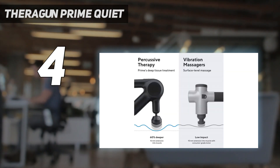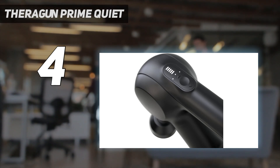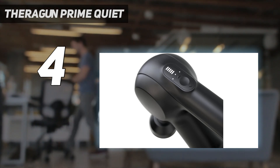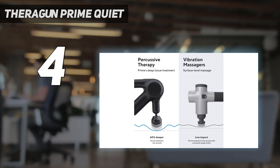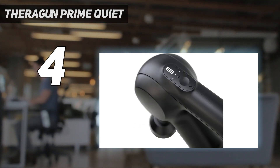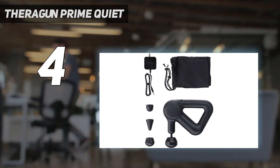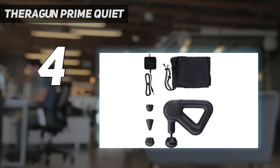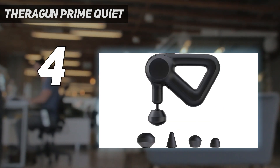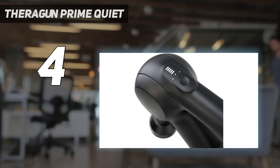We felt it was quiet, easy to hold, and very effective at relieving sore muscles after a workout. It comes with 4 head attachments, plus a smart app with how-to video guides that help with the initial setup process. We love that the brushless motor features QuietForce technology that keeps the device quiet while in use without losing power. The Prime has 5 built-in speeds, but you can also select any speed between 1750 and 2400 percussions per minute to customize your treatment in manual mode.